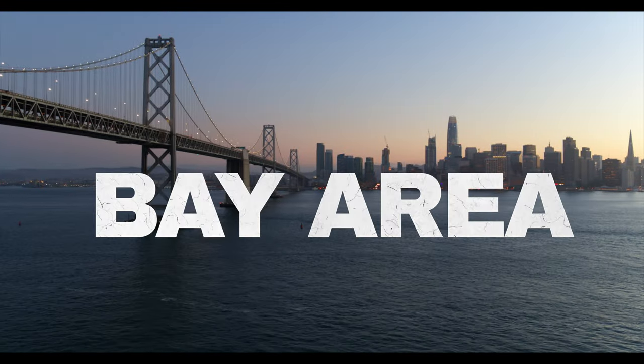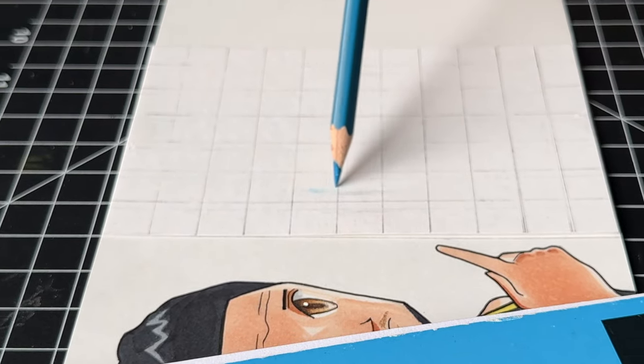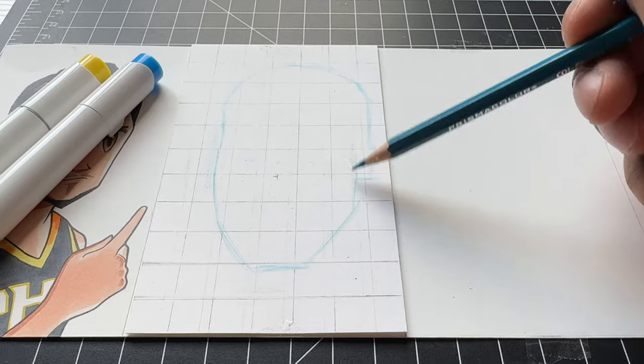We gotta head to the Bay Area for this next drawing, because we're drawing the greatest shooter of all time, Steph Curry. I got the grid set up along with the pencil, so I'm gonna get this started.